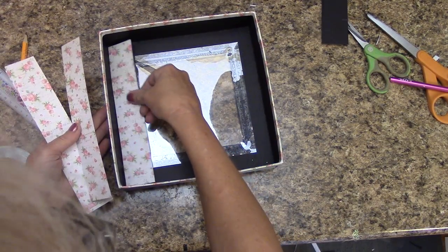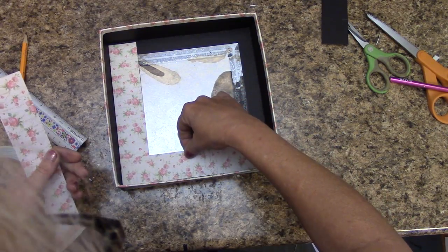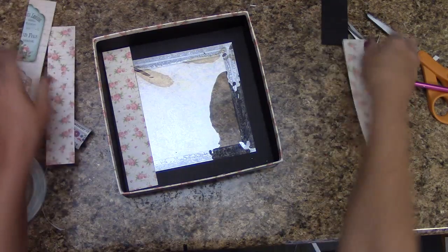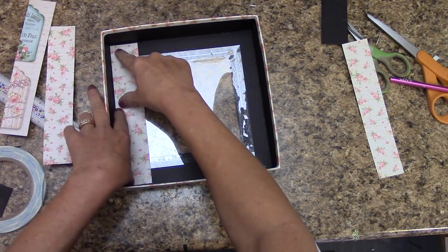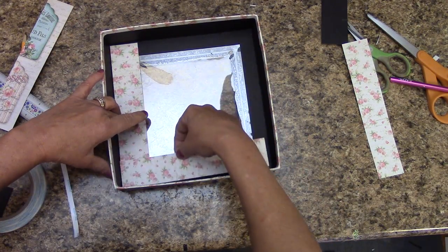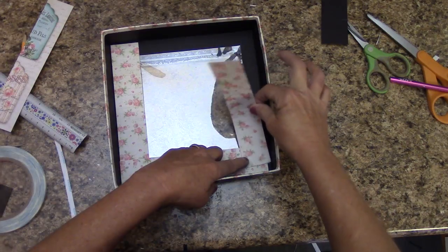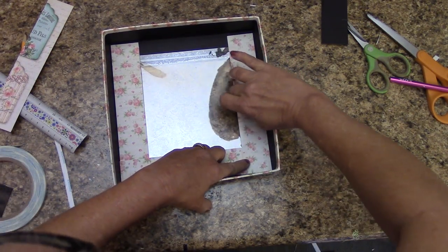All we're going to do is place this in and glue these down. Lay your first two pieces — for instance, I'm going to glue this one down and pull it down as far as it'll go. Then take this one and glue it down to the corner so it matches up with the sides.